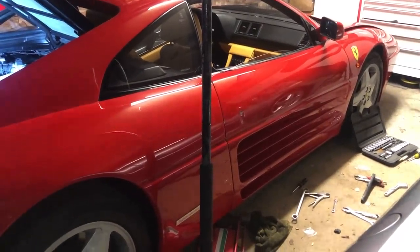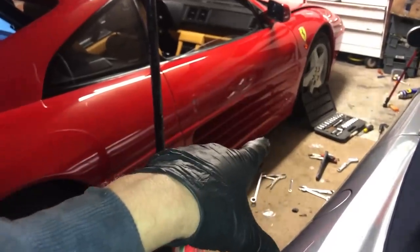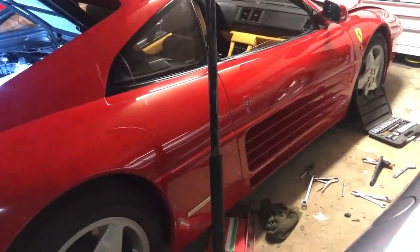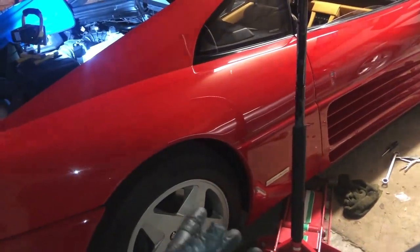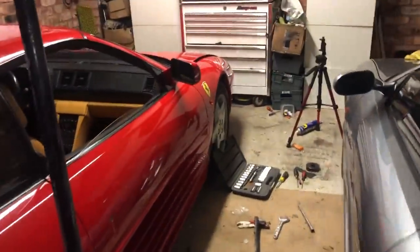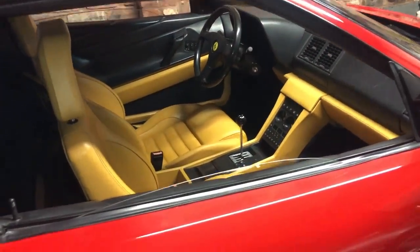Glossing over the final bits: go around the car, check everything is working correctly, lubricate doors and so on. Then fire up the engine, check everything is tightened up correctly, have a look underneath to make sure nothing's leaking, check there's no fuel leaking from the filters inside the car, make sure the dash is working correctly — and that's it, annual service complete.